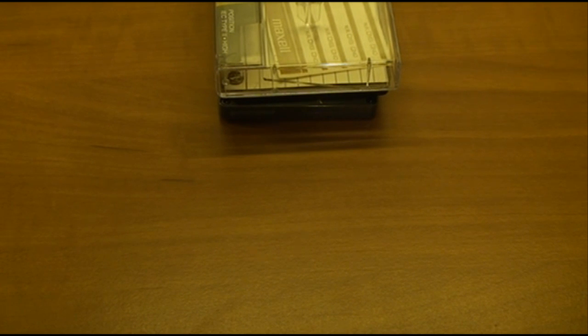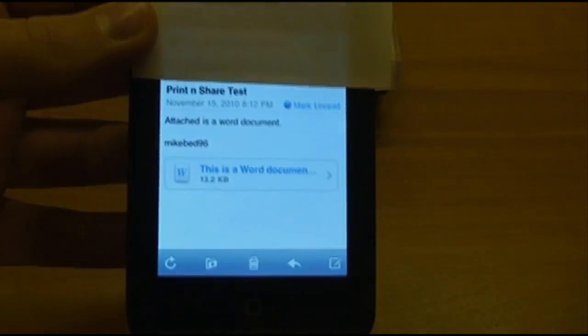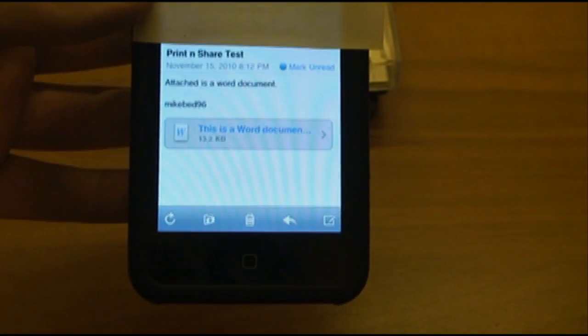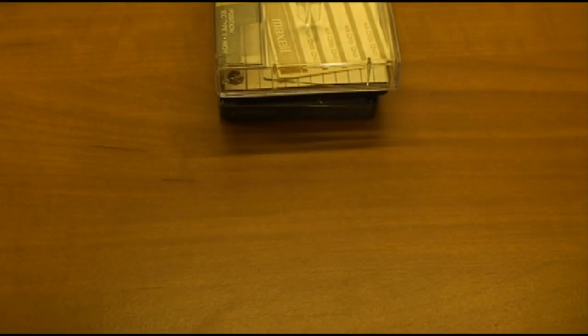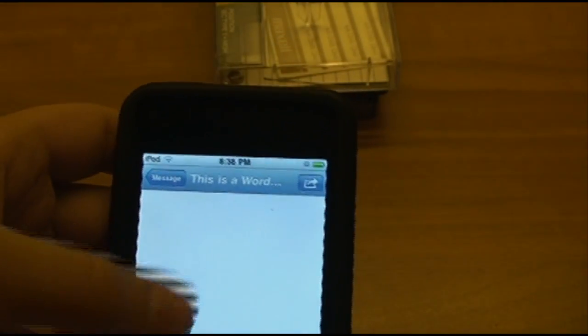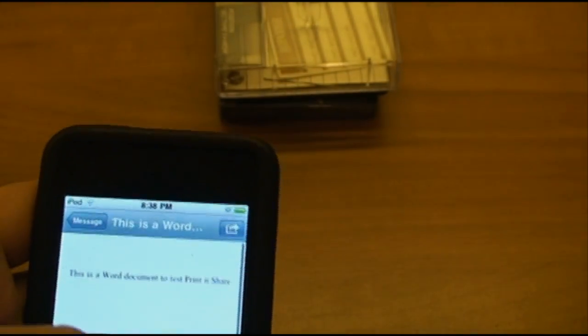For example, you can use your email app. I'll open up an email with a Word document attached, and open up that Word document. The email app is now viewing the Word document, and it says 'This is a Word document to test Print and Share.'